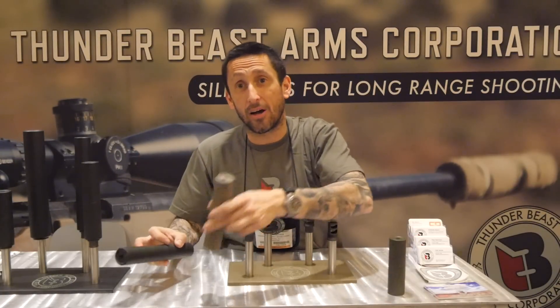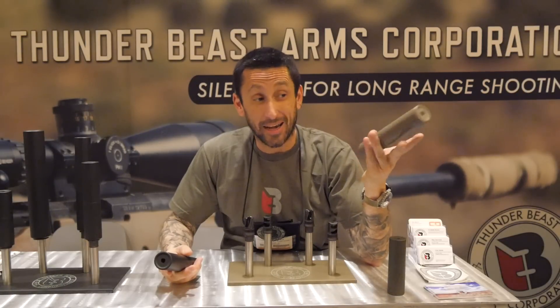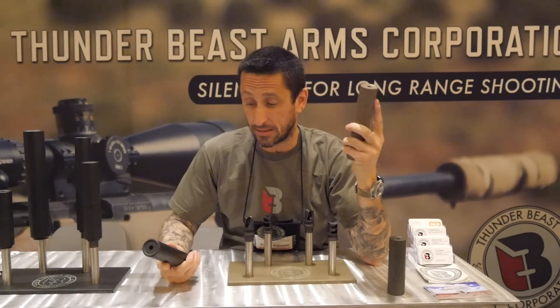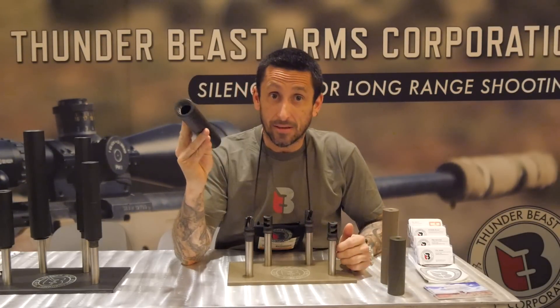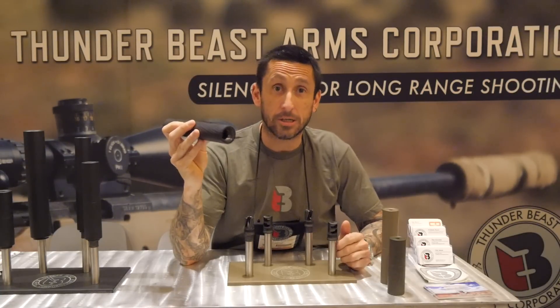This is the 7 on a precision rifle. You don't even feel this on the end of your 14, 15-pound precision rifle, and you're getting 32, 33 decibels of reduction out of it. Pretty amazing, guys. And then back to the 9 — this is it. This is the lightest, quietest thing I've metered, and we've metered everything. So check out the Ultra Series.